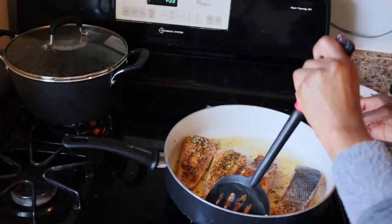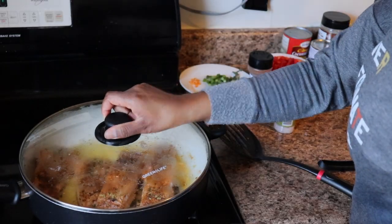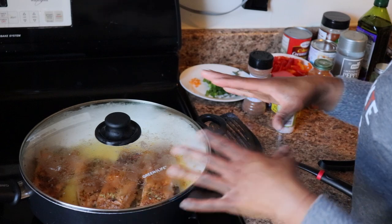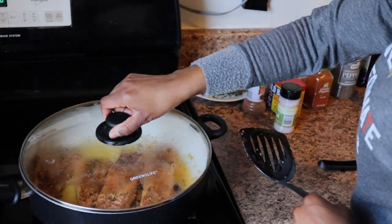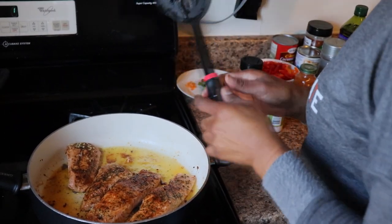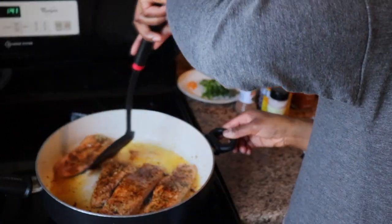See how pretty that looks — so good! I covered the pot because the salmon was so thick and even though I flipped it over it still wasn't cooked on the underside, so I covered it so the salmon can cook all the way through. And I'm just zooming in on that great caramelized greatness — nice and golden — and now I'm just taking it out.